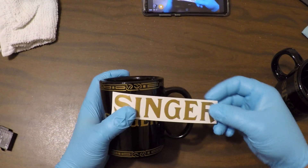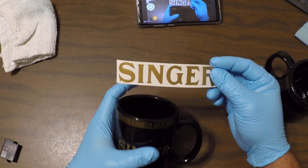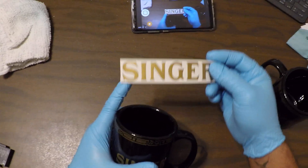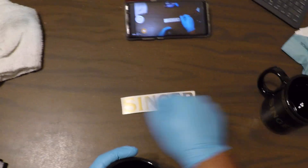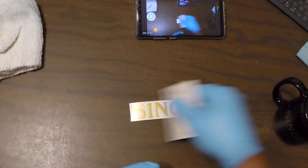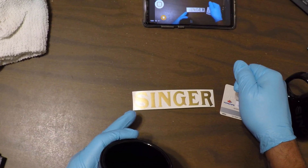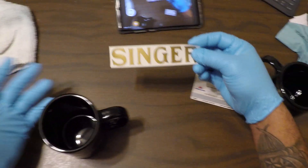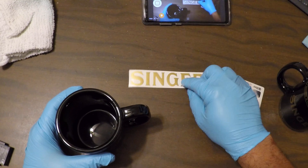Also, you get a free sticker — excuse me, a decal. It's four inches wide by one inch. Put it on something you want, get a credit card and scrape it on there, peel it back and you're good to go. You can put it on whatever you want — your machine, anything. It sticks, it'll last.